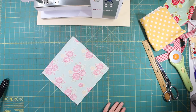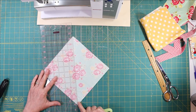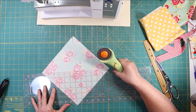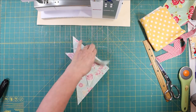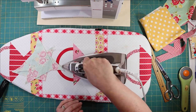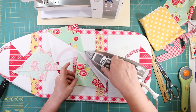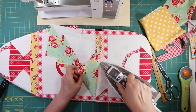Now the magic happens. Take your ruler and you're going to cut right at the intersection of all your lines. I'm going to go from diagonal to diagonal, lining up exactly from corner to corner. I'm going to fold these out and press them to the dark side — meaning I'm just going to push the fabric over to the darkest fabric. The reason you do that is it would show through the lighter fabric. Try not to do any stretching anywhere.